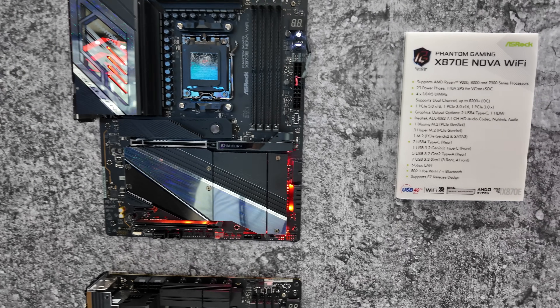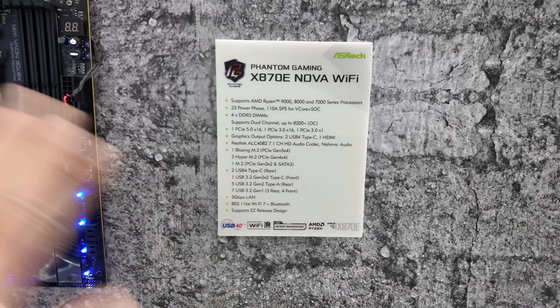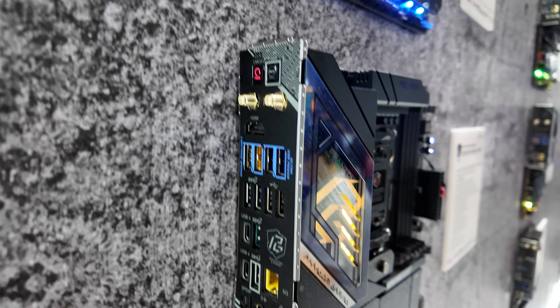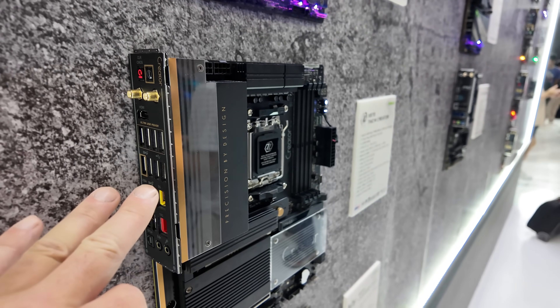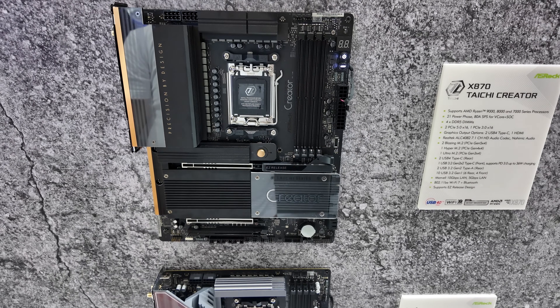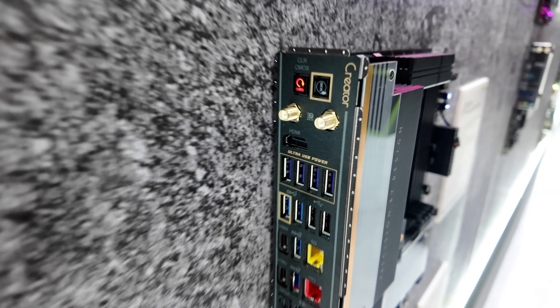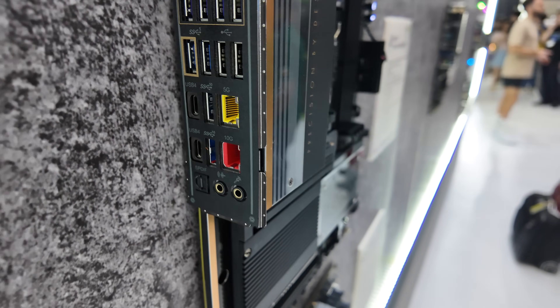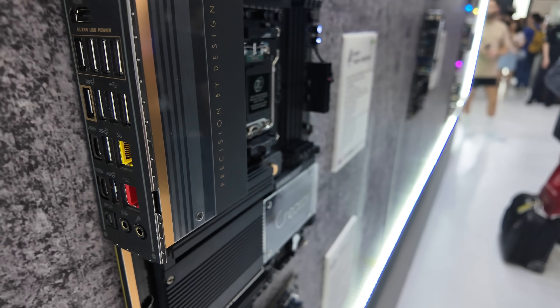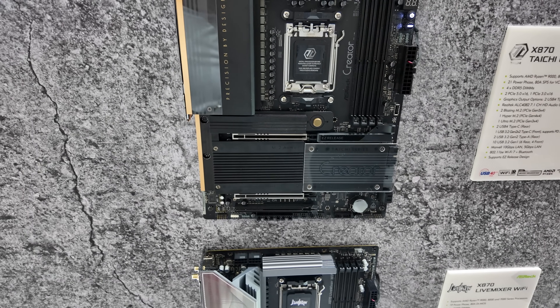Next up is the X870E Nova Wi-Fi. It packs all of the punches — there's loads of connectivity around the back, including a 10G and a 5G port on it. It looks really slick and really grown up.